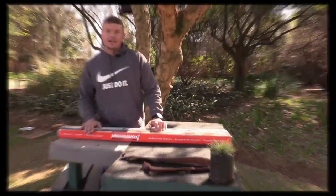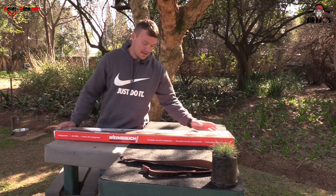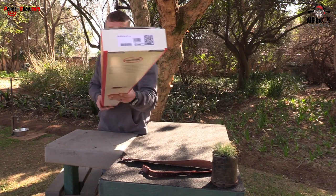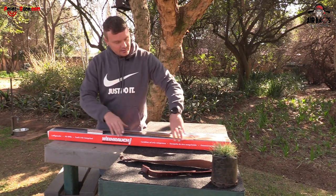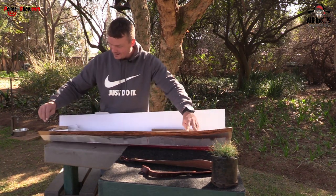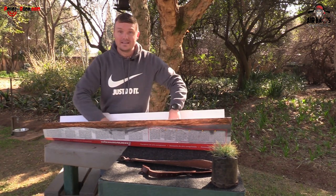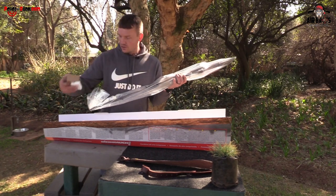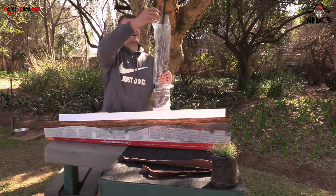We'll unbox it in a bit. Upon unboxing this beautiful springer — please don't be alarmed, this does say the HW 95 on the box — it is in fact the 35E HW. So let's open it up. This thing is beautiful guys. It comes nicely packed. It's got this little cardboard box around the globe sight in the front, your manual, and some peep sight inserts as well.